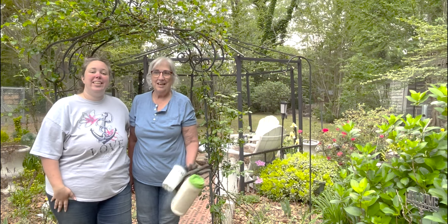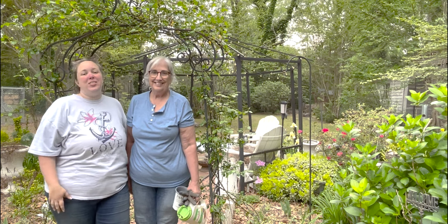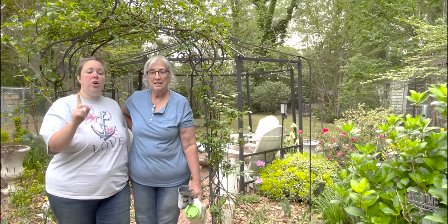Hey y'all, it's Betsy and mom from Happily Ever After Etc, and we are back with another garden video. Today we are in mom's backyard garden. We're working on all the gardens but we're working on this one a little bit more this year, including her gazebo.